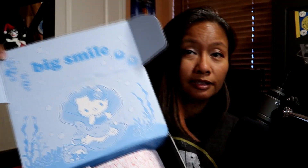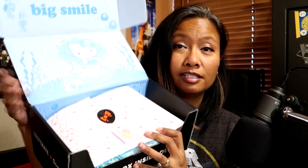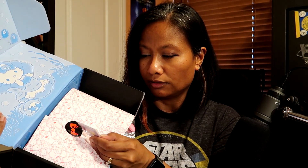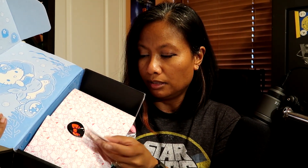So we have here the Sanrio box — I do believe it's Big Smile, or maybe something else, I don't remember. Anyways, this is what it looks like. We got this little trinket here. It usually is a trinket but this time it looks like a sticker. Are you kidding me?